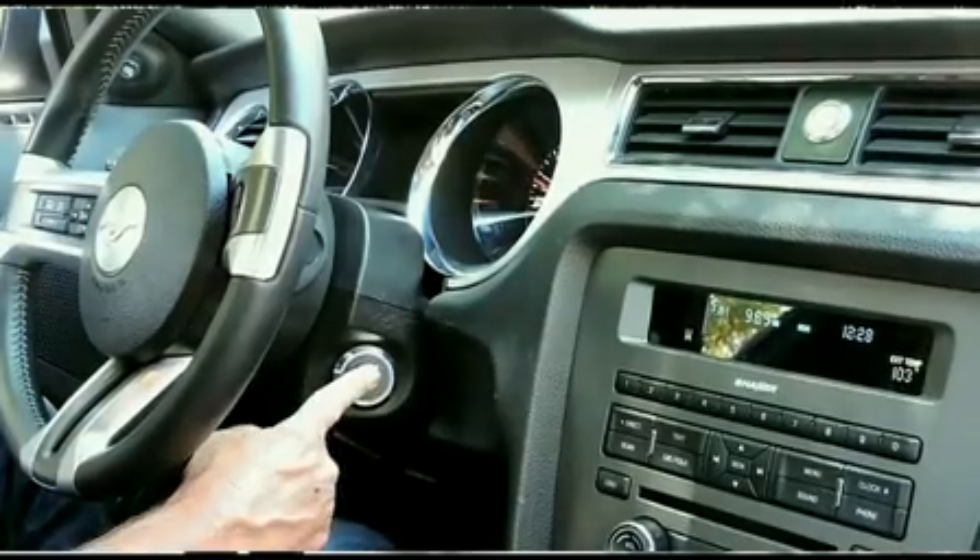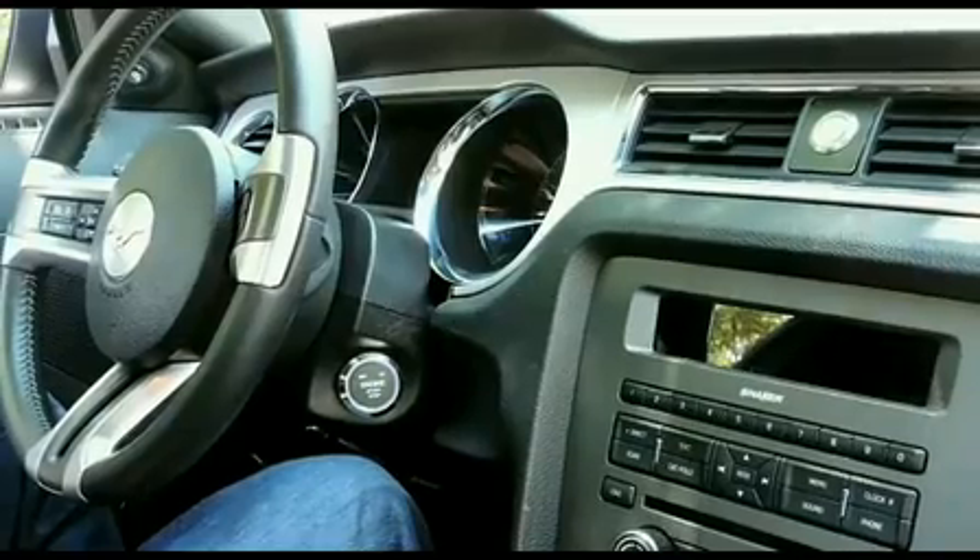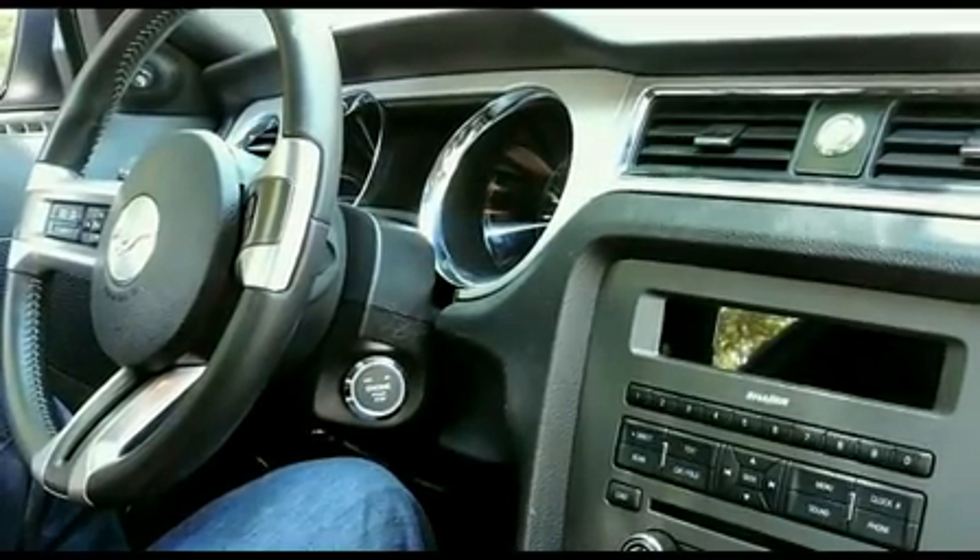To turn the car off, release the brake, push the button, climb out, and everything locks up and you're completely secure.